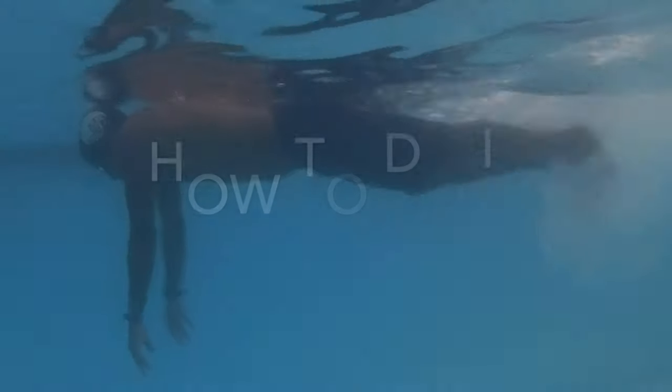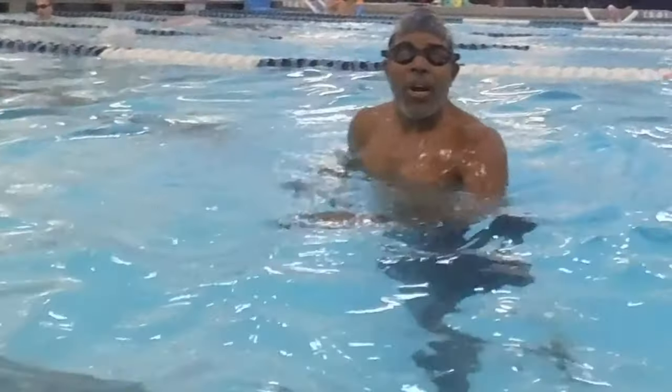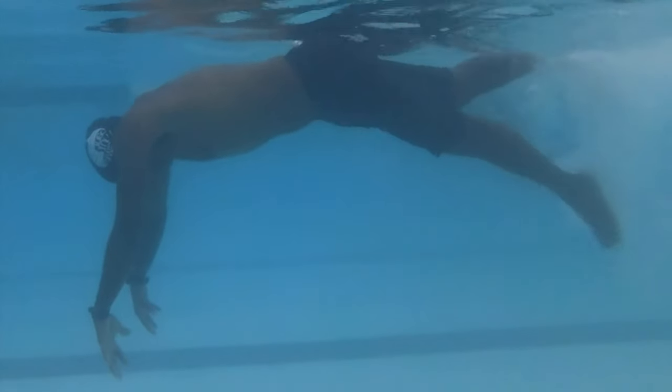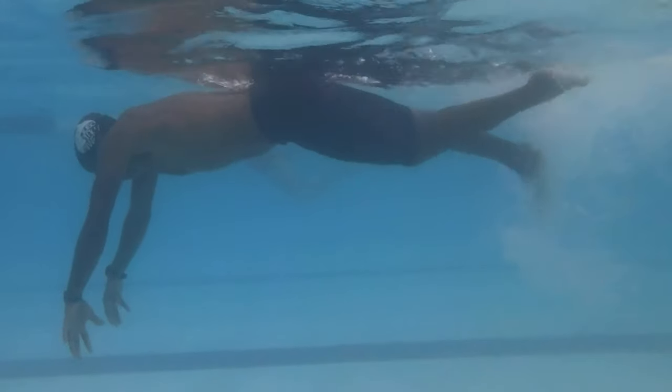Pressing the buoy is the process of leaning on air-filled lungs to pivot legs up. To start this drill, take a deep breath and hold it. Lie face down on the surface of the water and let arms hang straight down. Pull stomach in and keep it there for the entirety of this drill. Start a slow flutter kick for horizontal balance.